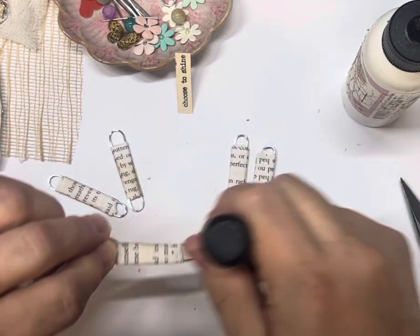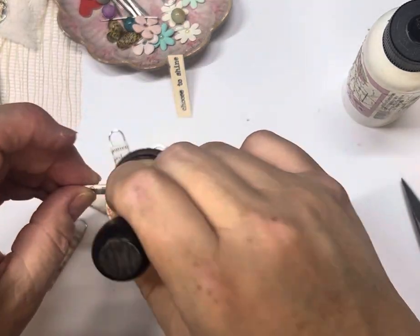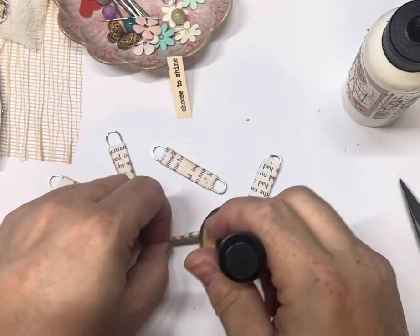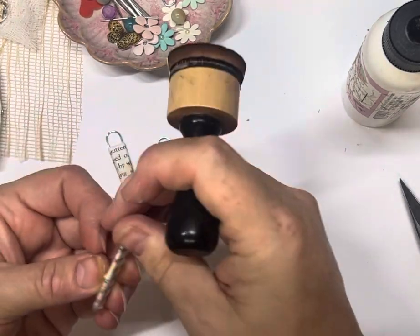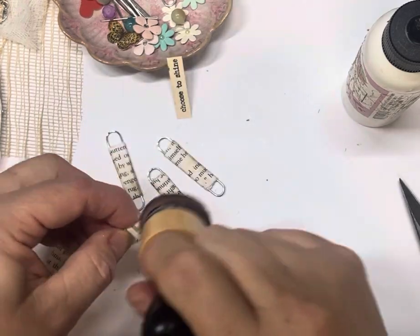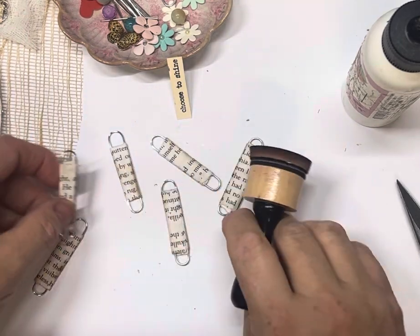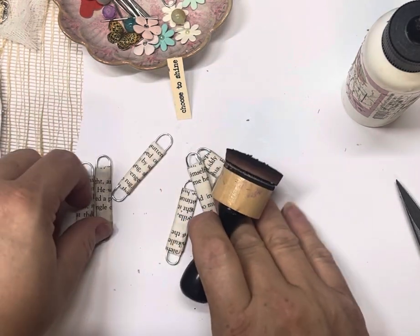So I might just quickly give them a very light distressing — do front and back. If you're attaching it to the outside of a journal or to a tab, chances are you might get to see front and back of these. If they're going on a front cover you'll probably only see one side, but it just finishes it off — you've got no raw sides left. And you don't have to distress these either.